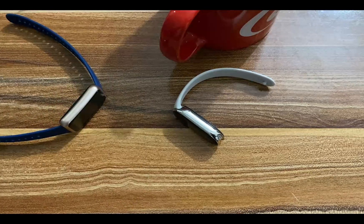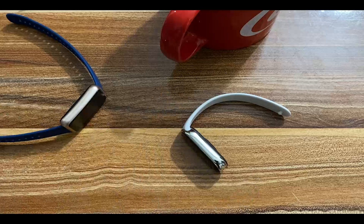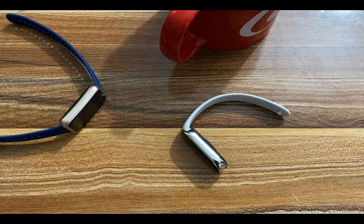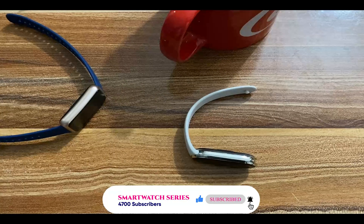And like I mentioned initially, since this is rated 5 ATM, it is safe to wear to the bedroom. You can also wear this to the swimming pool. However, you shouldn't dive with the Mi Band 8 because this can subject the band to intense pressure, which can significantly damage the device.